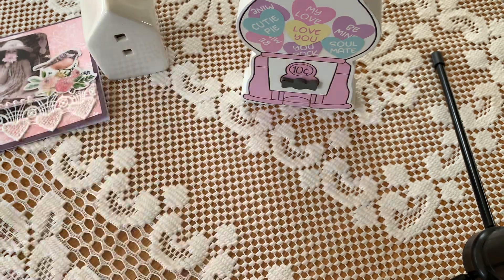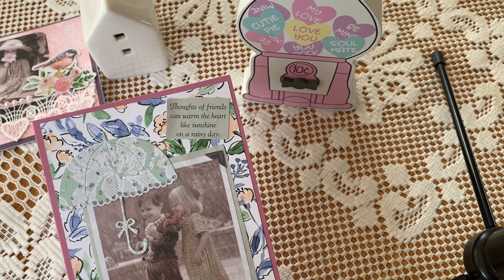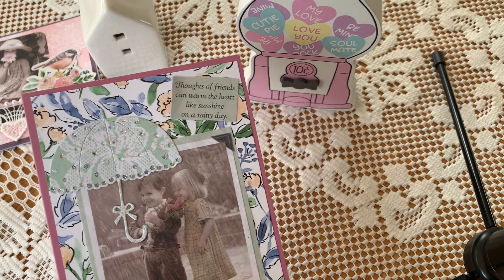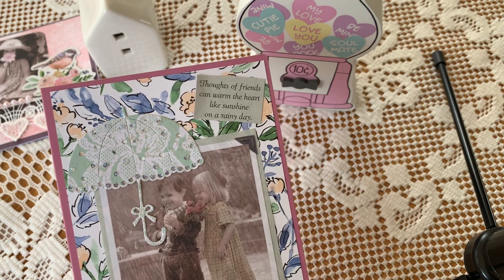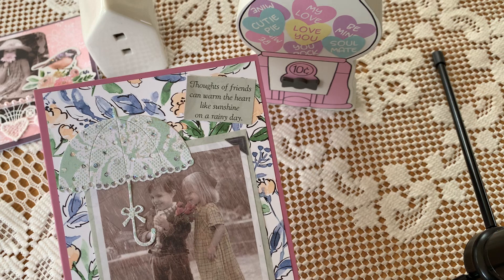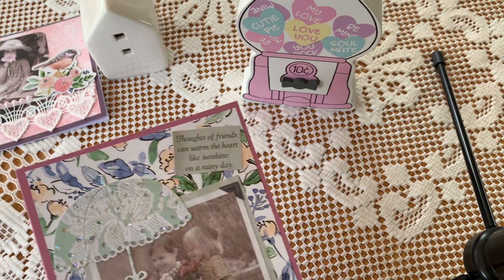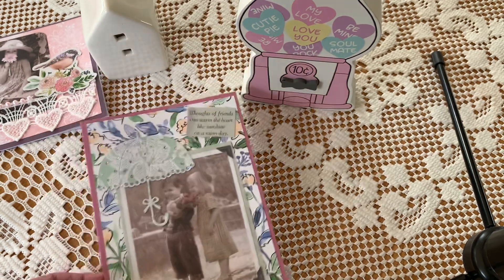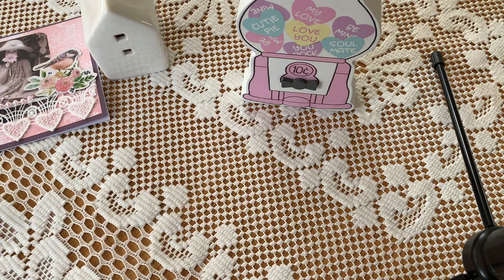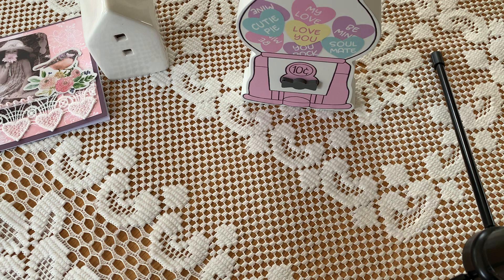The next one I really loved. This says, 'Thoughts of friends can warm the heart like sunshine on a rainy day.' The umbrella die cut — thank you Jennifer — Jennifer sent me and it was just right there at my fingertips. It had the green, so I just took stickles and dipped it all on there. That's so precious. So very simple. You do have to be a little careful when you use something as thin as this, so I used my tape runner, not a wet glue.